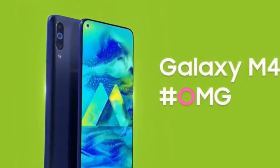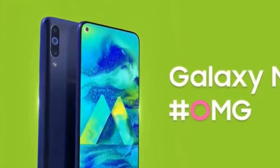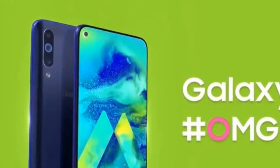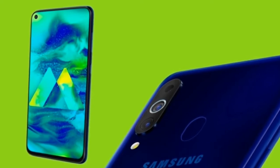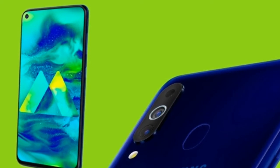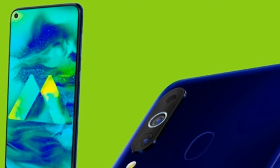The battery is a 3500 mAh non-removable lithium polymer unit with 15W fast charging. Samsung gave this phone 3500 mAh battery — compared to the Note 7 Pro which has a 4000 mAh battery with the same chipset. The M10 and M20 series had much larger batteries, so this may feel like a compromise.